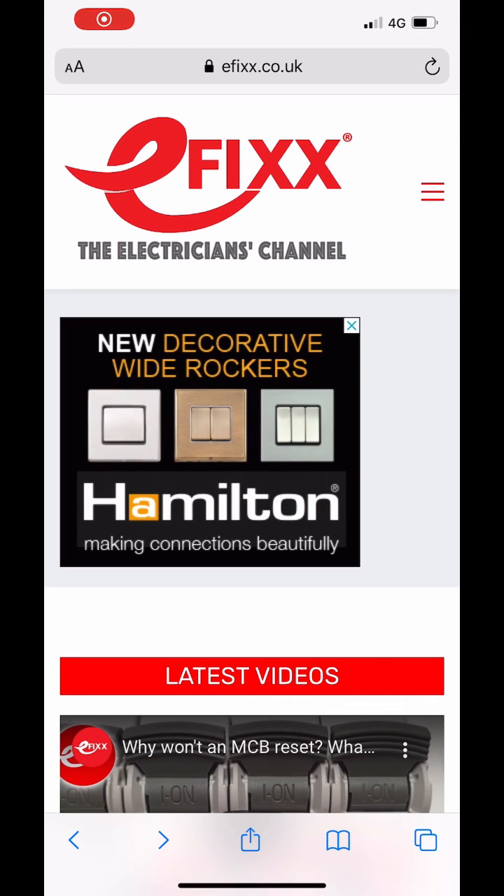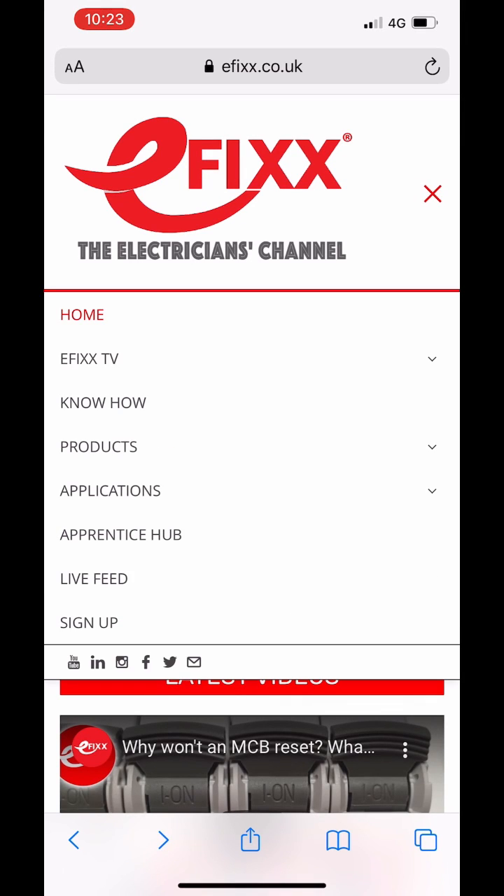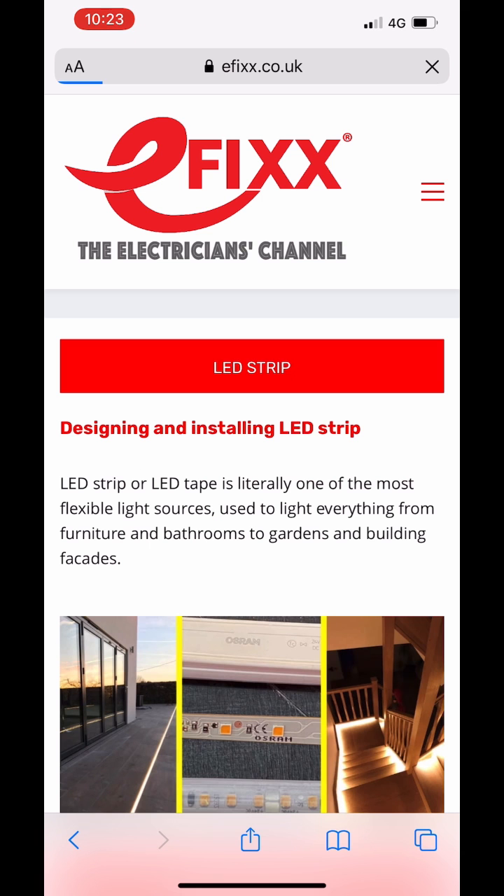To access these free CPDs, go to efix.co.uk and go to the know-how tab. You'll be sent through to a page where they're all listed — they're added to every month.